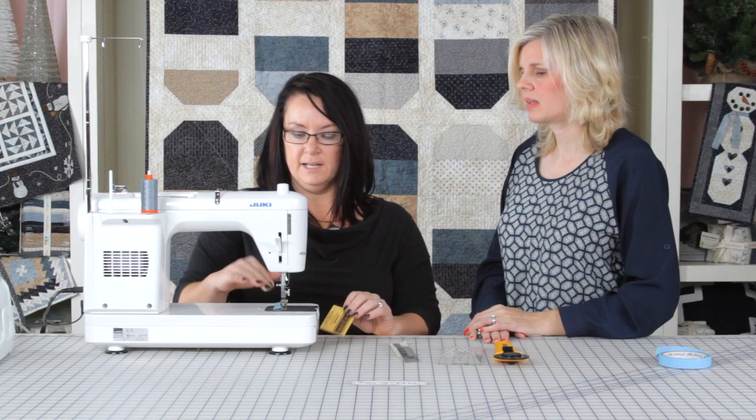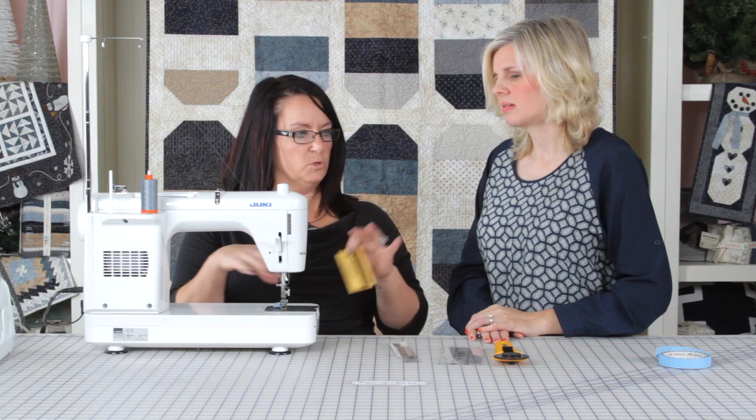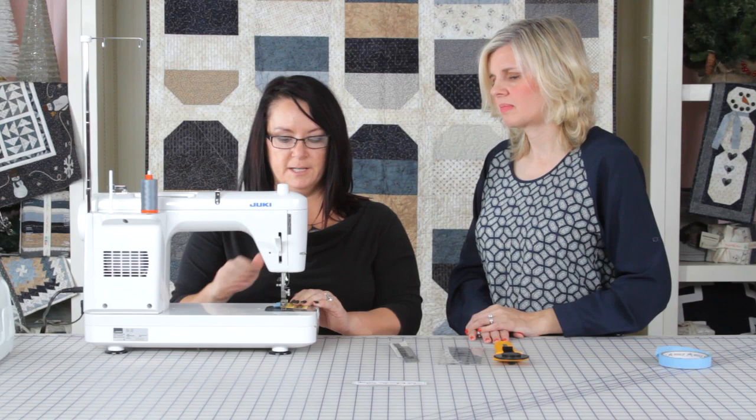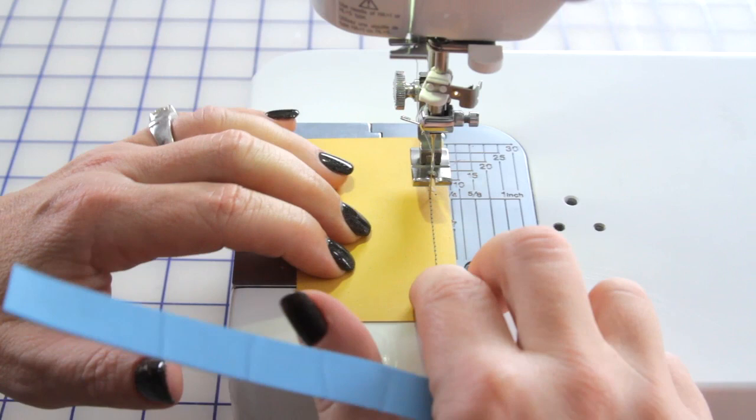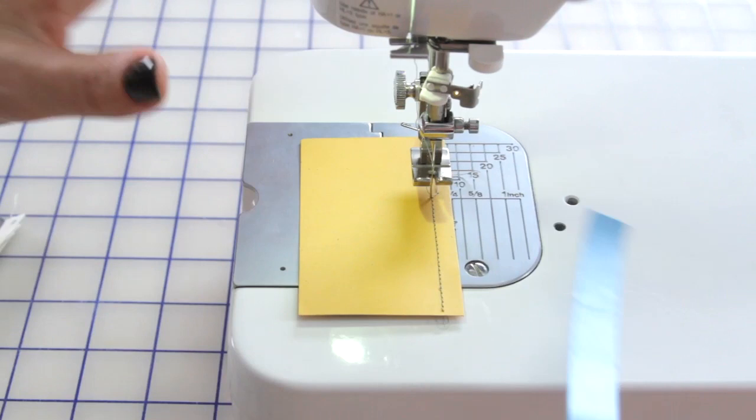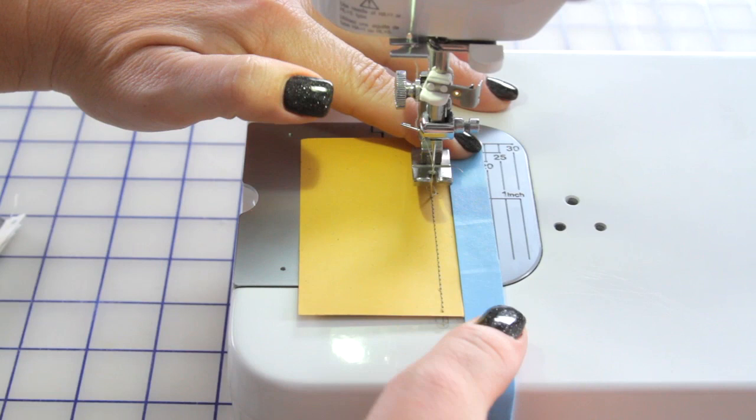To make sure I can reference this at any time — say we're piecing something and need to remove the tape to do some free motion quilting — I take a business card, lay down my presser foot, and stitch that perfect scant quarter inch into it. If I need to find it again, instead of getting the ruler out, I just lay that card down into my stitching and place it right back. I'm ready to go in no time and I always have that reference point.